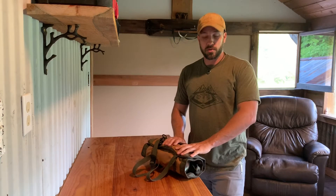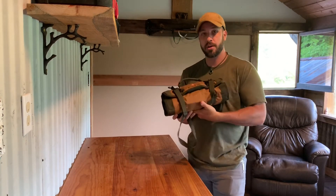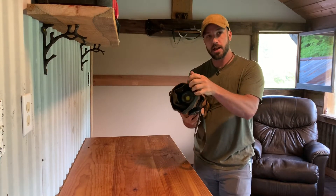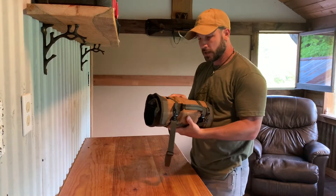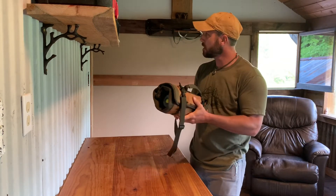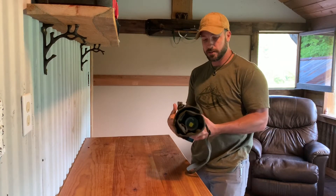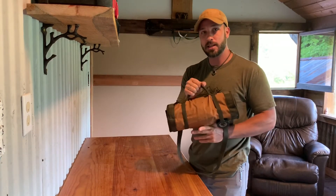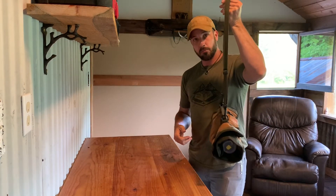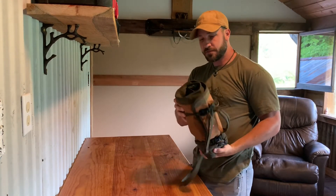My final option, which I'm leaning towards, is this tool roll by Roaring Fire Gear. It's a kind of heavy-duty canvas setup that can hold all the tools that were in that big tote, keeping everything very organized with no wasted space. Everything rolls up nice and tidy and can easily be thrown behind a truck seat or carried over a shoulder with its nice adjustable strap.